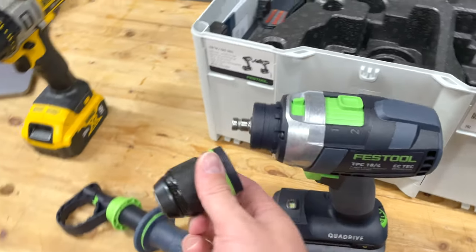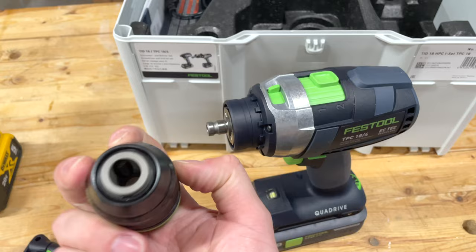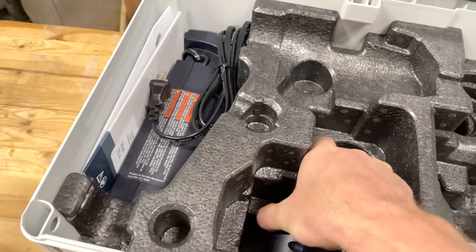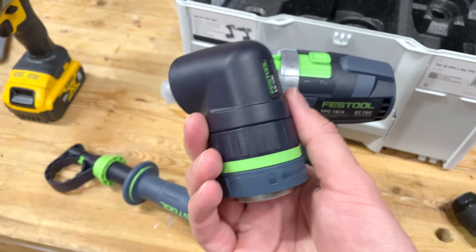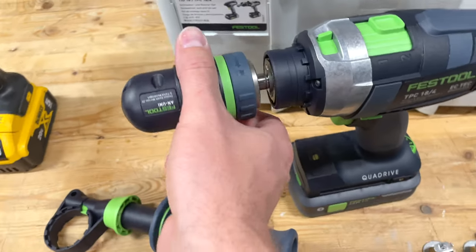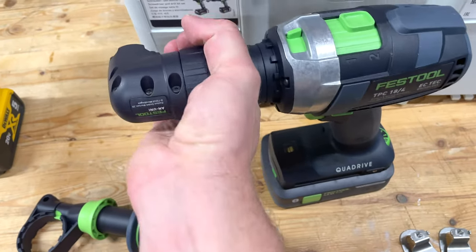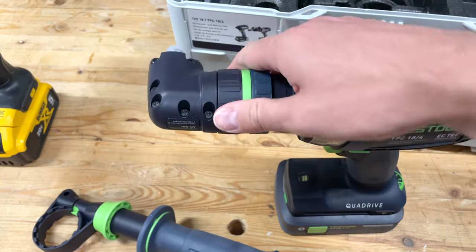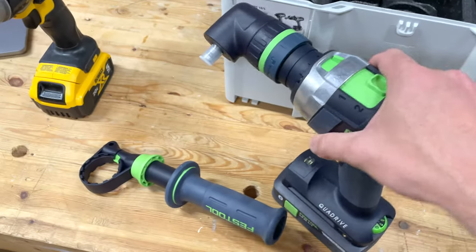But the real star of the show is the TPC, for a few reasons. One is that it can take these different style chucks — whether it's the Jacob's Chuck or this right angle attachment, which I've never had on an impact or regular drill. It's really beefy. Even with one hand I was able to clamp it down — it's got these positive stops.